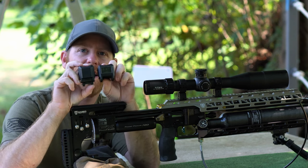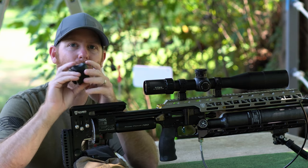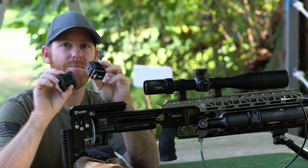With the new Pocket Chronograph and the heads-up display, we now have two pieces that could easily fit in your pocket, go in your range bag, pretty much anywhere — and they're not going to take up a lot of space.